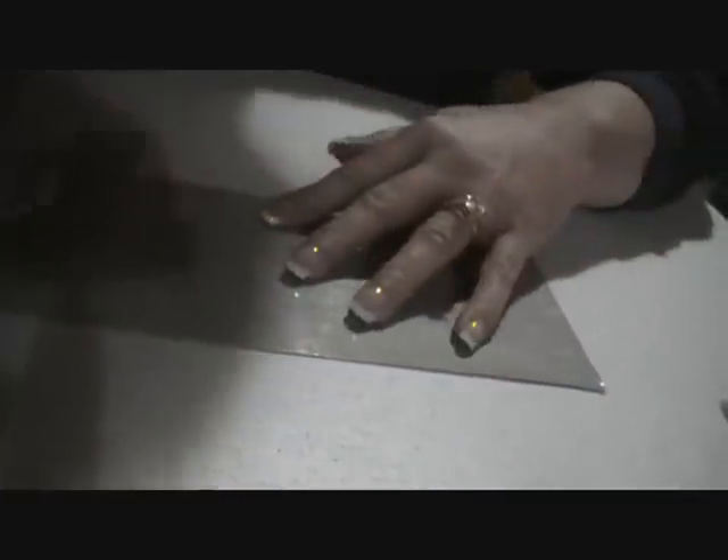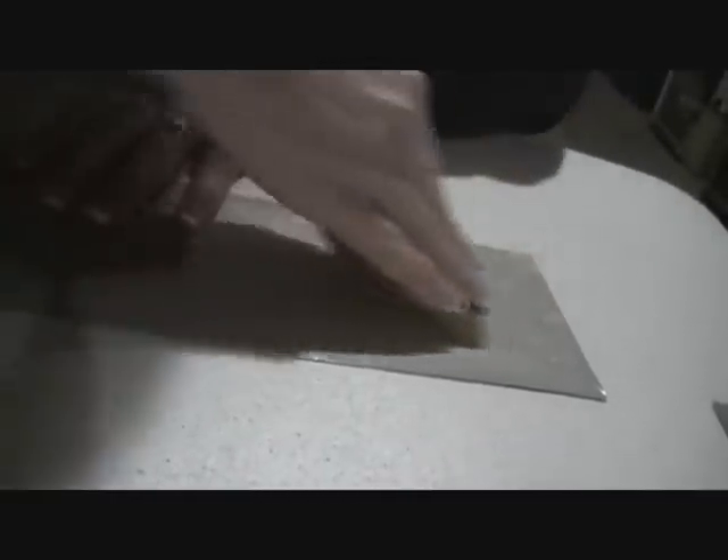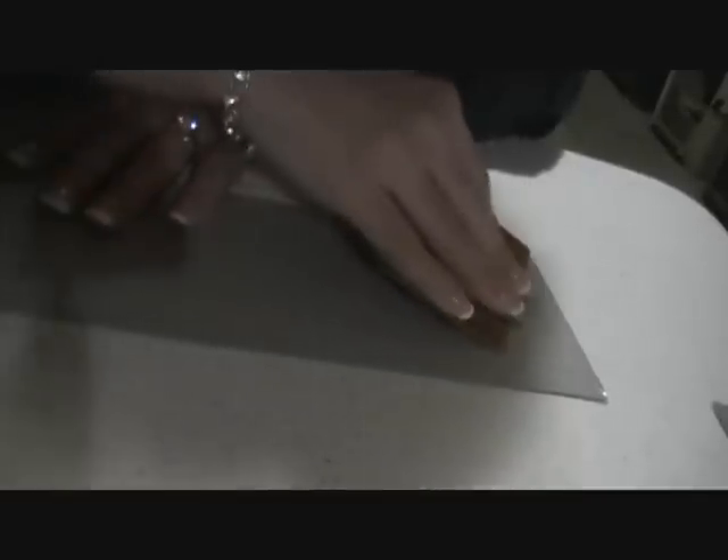Then you take a squeegee and work it down on that back side of where the Sticky Flock is. When you're doing that, it's going to form a bond so that when we want to peel it all, it's going to come out really well and all the holes are going to come out with it.